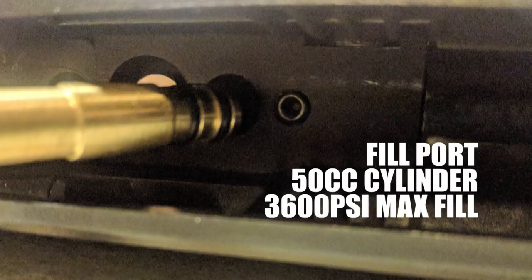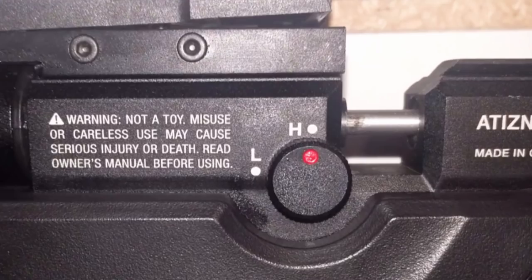The rifle is set up for a 3600 PSI maximum fill — 200 bar give or take — but keep in mind it has a 50cc air cylinder. You're going to have to be really careful, especially when filling off of a big 4500 PSI SCBA tank. In future videos we'll explain why you may not always want to look at that full fill for standard use.